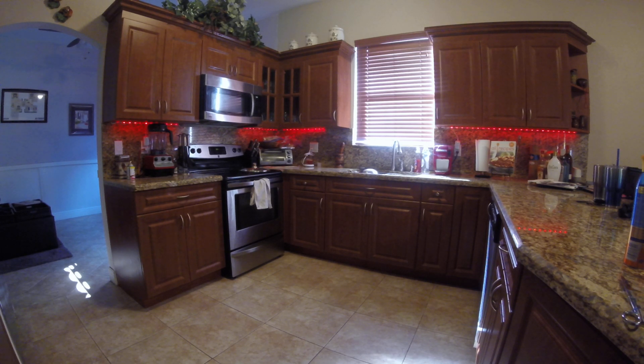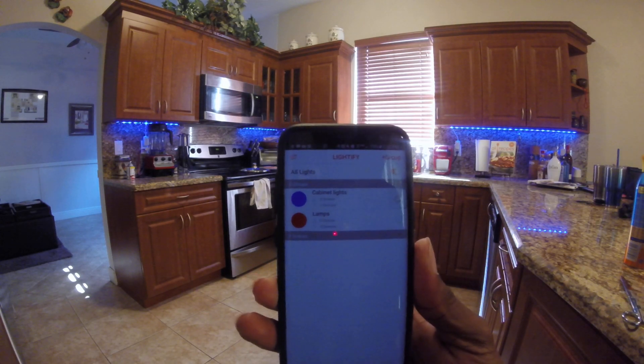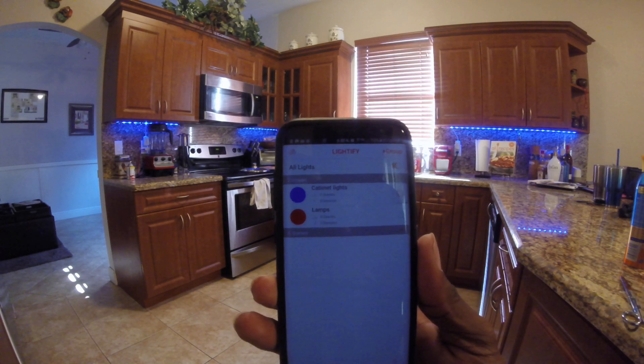The voice integration from Google is relatively the same as before — any color you want. Hey Google, set cabinet lights to blue. Changing two lights to blue. So any color that you can think of, that'll be the way it is. Here in the Lightify app, you can see that the cabinet lights have turned to blue on the app.